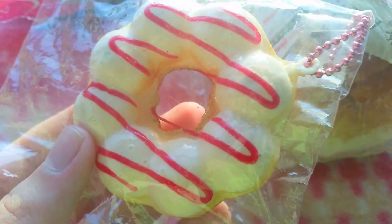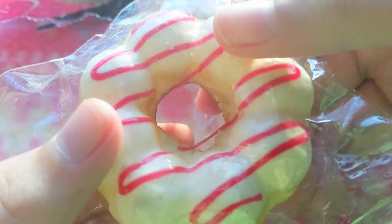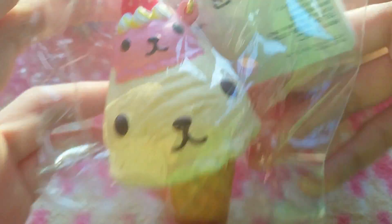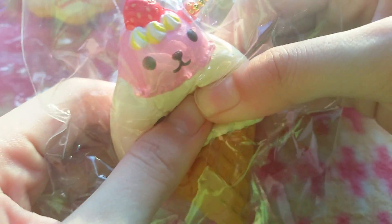There's a Krispy Kreme donut and it's a bubble donut so it's super cute — it has like a pink tinge, it's not red. There's Capi Berry Sun ice cream, and it isn't as squishy as I expected but it's still really soft.